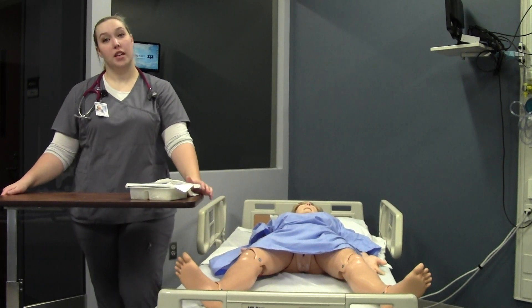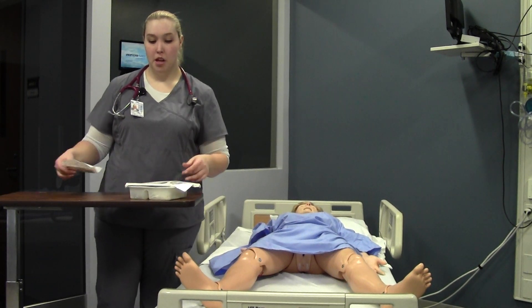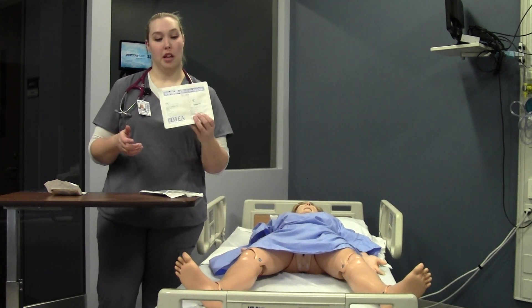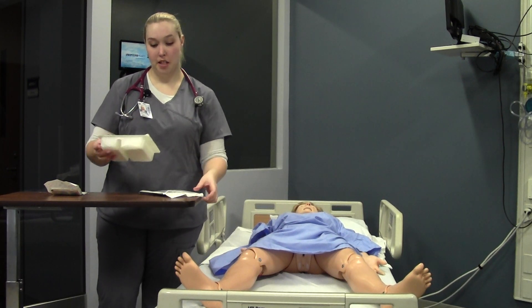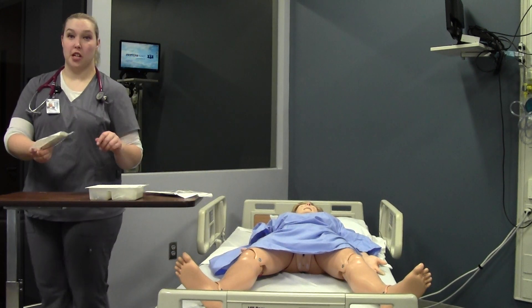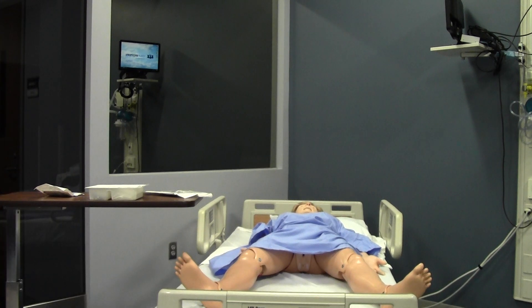Today I'll be demonstrating tracheostomy cares. The supplies that you'll need for the skill: you'll need your tracheostomy clean and suction tray kit, your suction catheter kit. I always bring an extra pair of sterile gloves, and you'll need sterile saline.